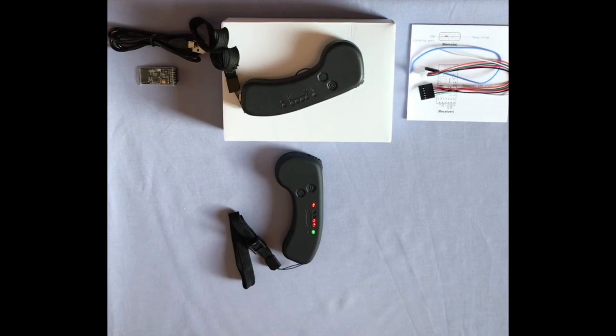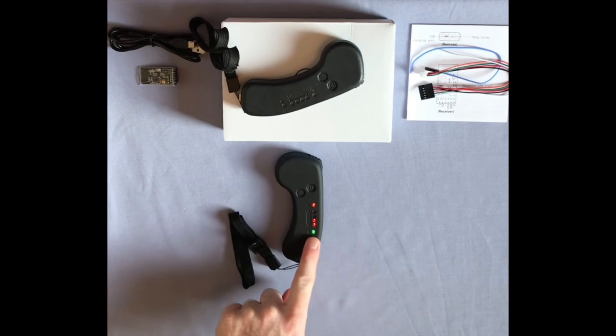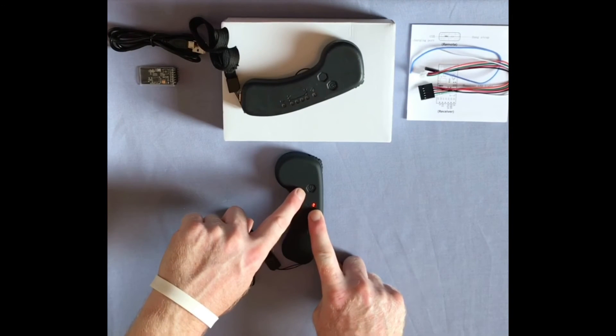The remote has 3 speed modes. To change between slow (green), medium (orange), and fast (red), press the left hand button.